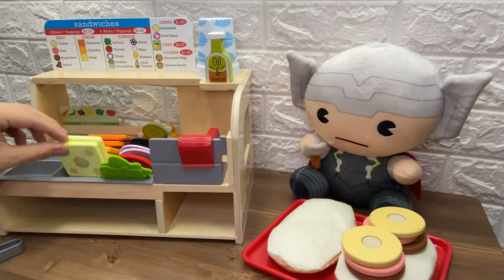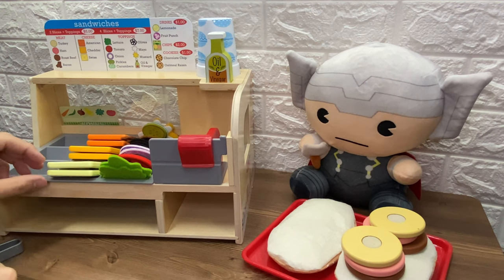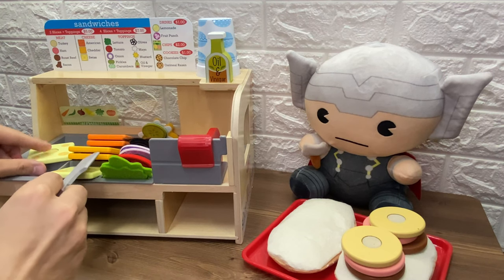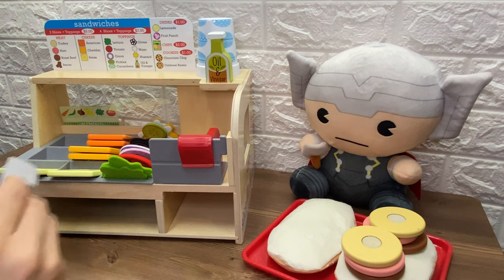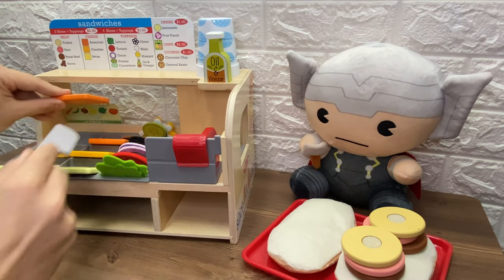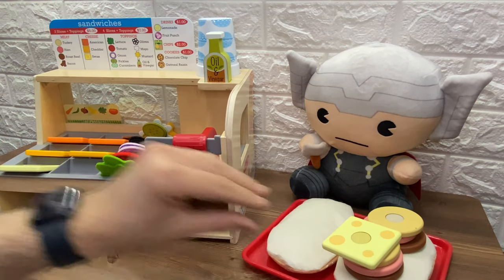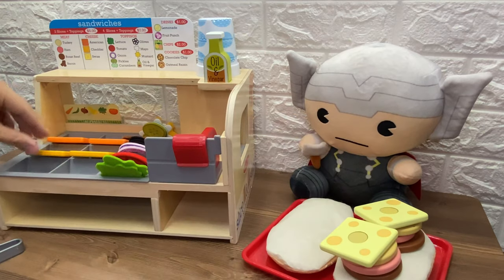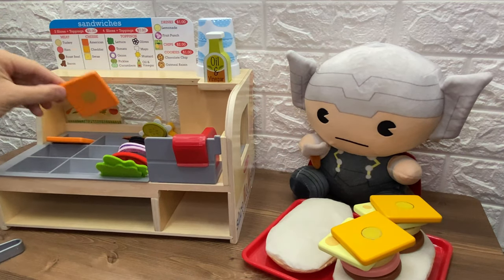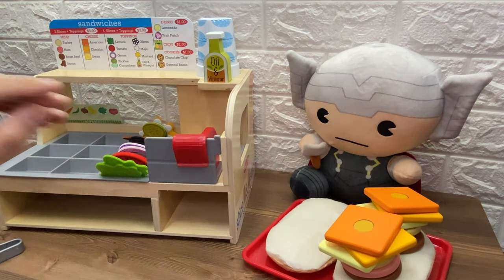He also wants Swiss cheese, cheddar cheese, and American cheese. That's a lot of cheese to put in the slicer. But we can use a knife. Let's slice. This is the Swiss cheese. Now we have two slices. Now let's slice the cheddar cheese. And we have two slices. And let's slice the American cheese. Now we have two slices. Let's put them all on the sandwich. That's the Swiss cheese. Whoa. And here is the cheddar cheese. Oh no, that's a big sandwich. And that's the American cheese. Oh my goodness, that's a huge sandwich.